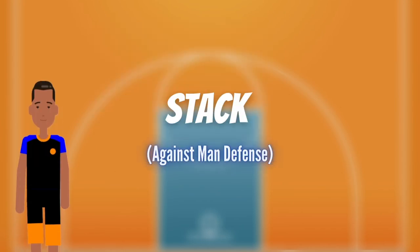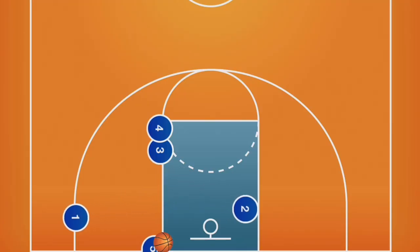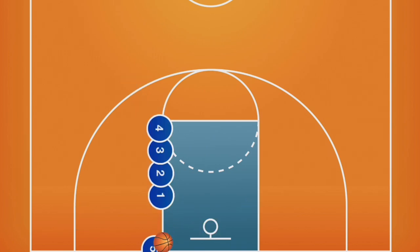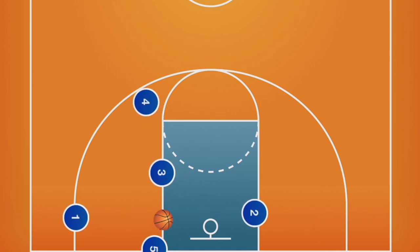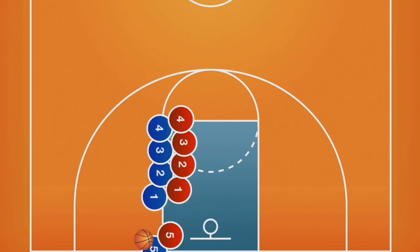A basic inbound play that many youth teams run against a man defense is stack. There are multiple ways to run this play; however, this version is designed for the third person in the stack to have an open layup. Players will line up back to back on the ball side block. Players one and two will pop in opposite directions, and player three will step forward for a quick pass and shot. Player four will be the last option and pop backwards to the perimeter.